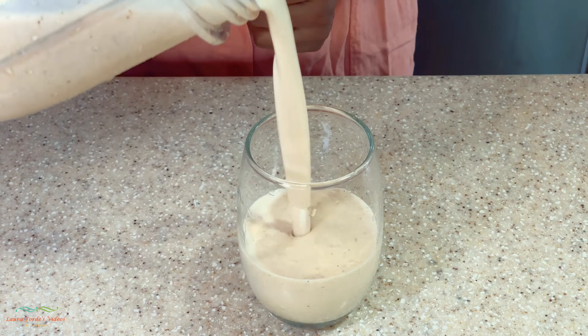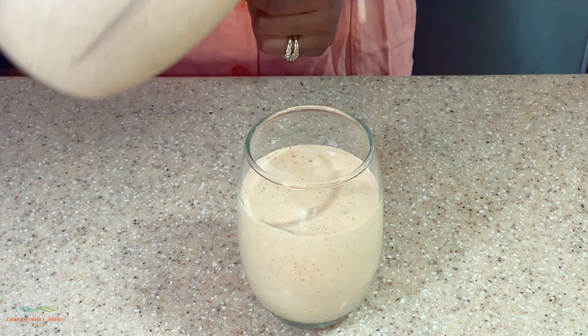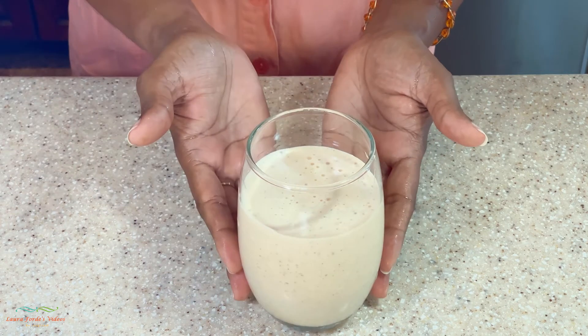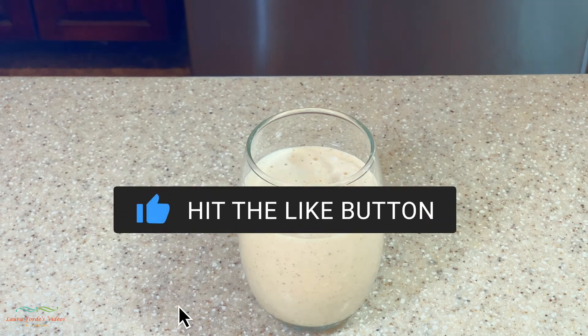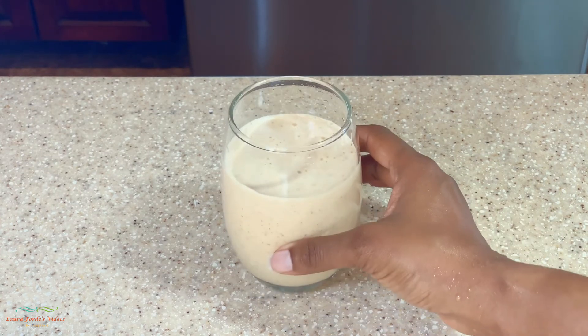So there you have it guys, our pawpaw and banana smoothie. Once again, thanks for watching. I hope you enjoyed this video and I hope it gave you some ideas. Don't forget to subscribe, hit that bell notification, and don't forget to give the video the thumbs up. I hope to see you in my next video.